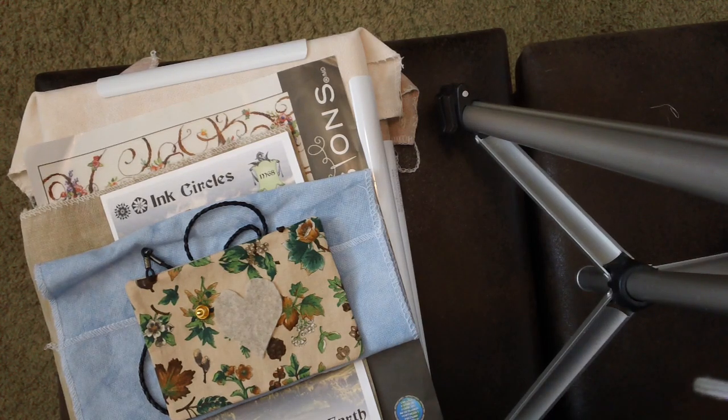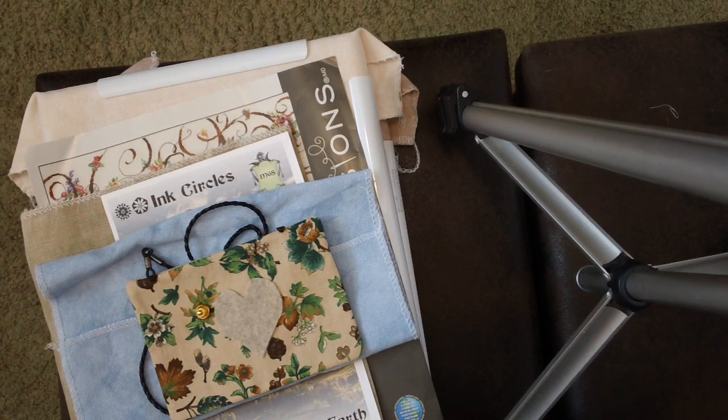Hi FlossTube, it's Jeannie again and I am back with my wrap-up for March of 2024. Today I have a finish, an FFO or fully finished object, an FO, a finished object. I have four WIPs that I've worked on besides the ones I've finished, and then I have a little bit of haul and a little bit of plants. So we'll get right into it.